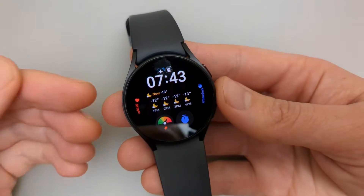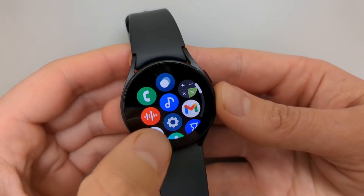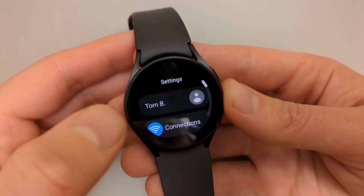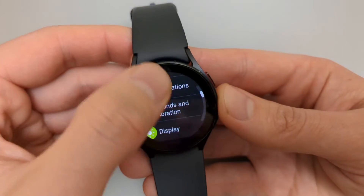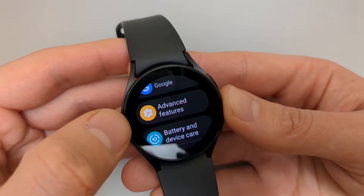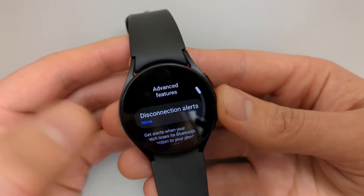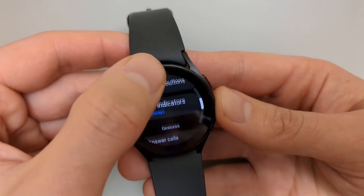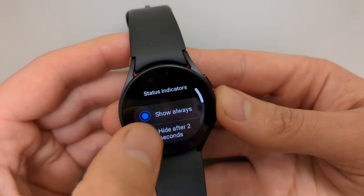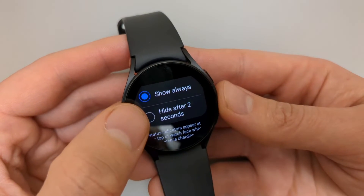So anyway, if you want to remove this, let's go to our settings. Click the settings icon button and scroll down until you see Advanced Features. Click on that, scroll down and click on Status Indicator, then click Hide After 2 Seconds.